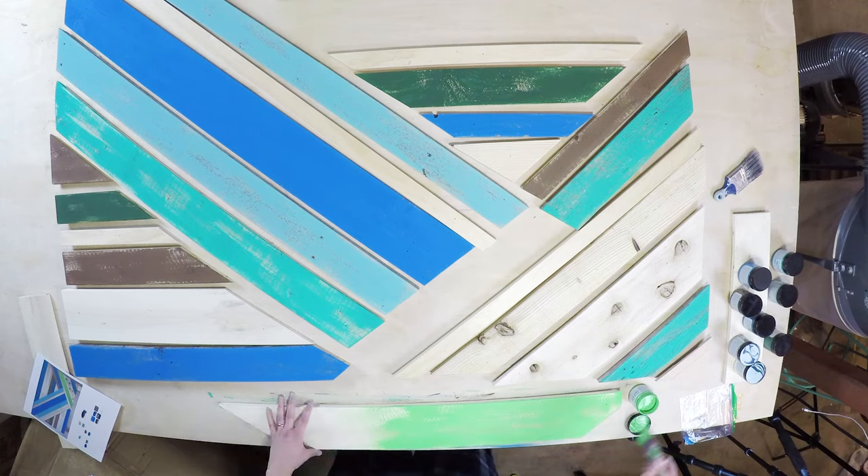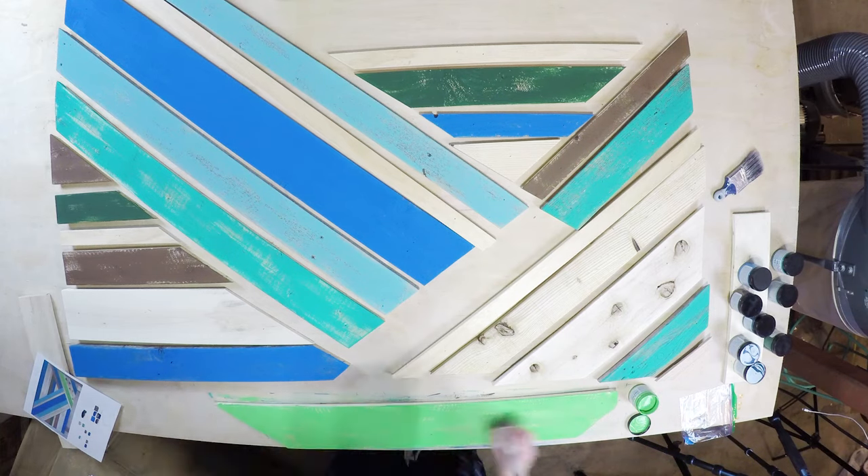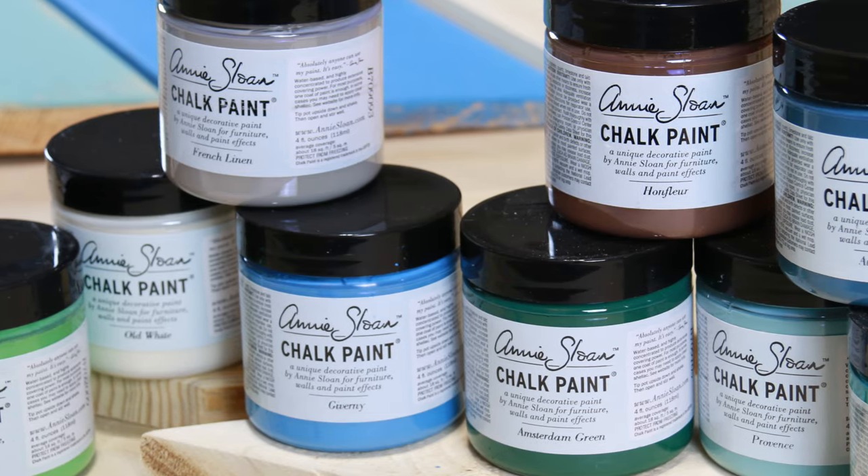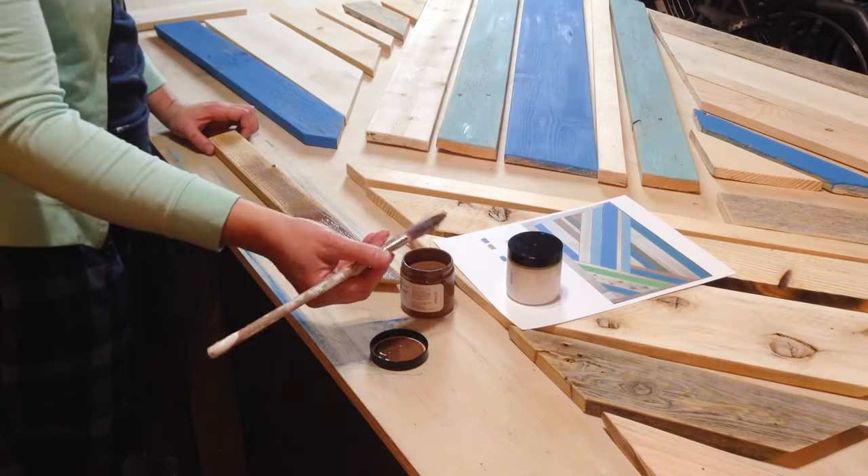We used a lot of different colors with this headboard — it was kind of a fun way to introduce some of Annie Sloan's new colors. What colors would you want to use in your headboard? Let us know in the comments below.